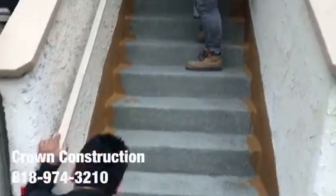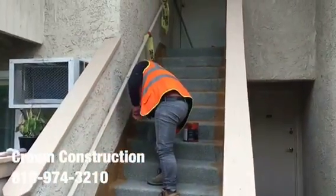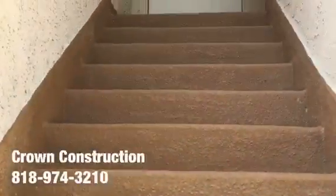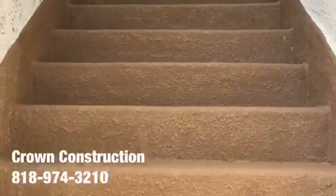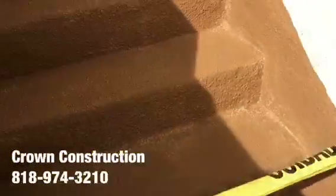Coming out very, very nicely. Here we go, just to complete the project — waterproofing a staircase. This is what it looks like all the way through. All the bad wood has been replaced completely, and also the sides. That's it.